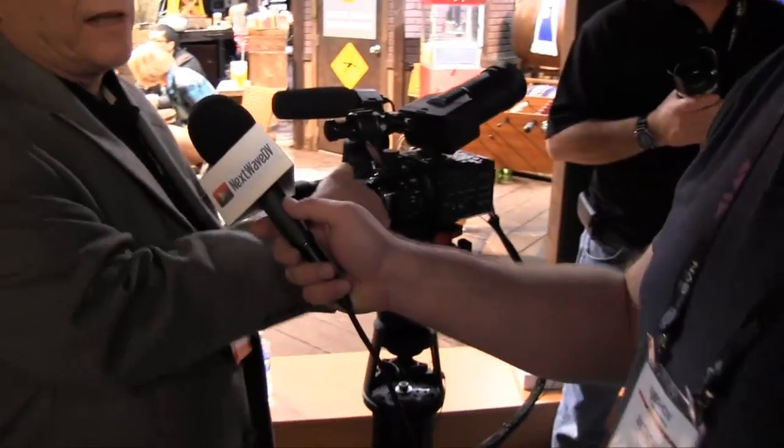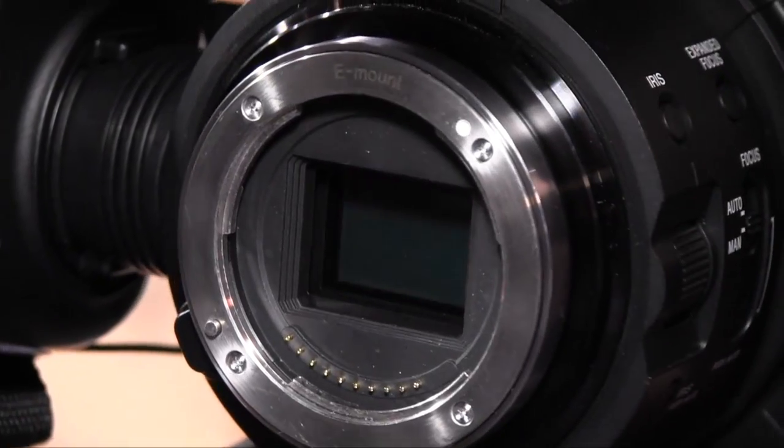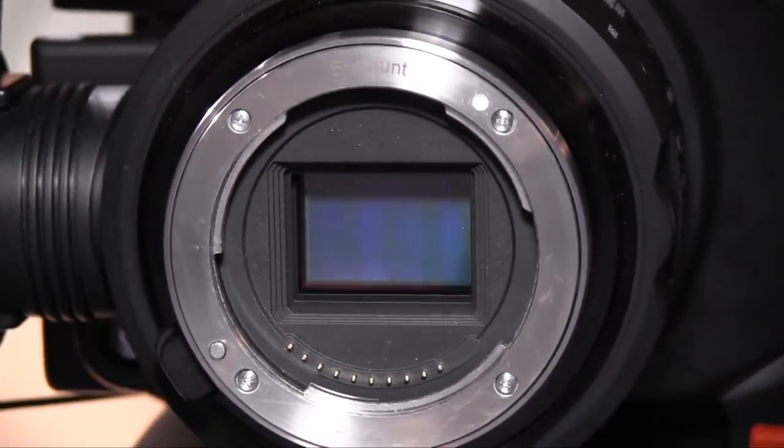This camera was designed from the ground up as a motion camera. This is not a repackaged DSLR. The sensor on this camera is a Super 35mm Exmor sensor — the same sensor used in the F3. This sensor has a moderate amount of pixels, still large enough to oversample for high definition, so we have very high quality and are able to capture fine detail and image texture. The sensor is incredibly quiet and has very high dynamic range.